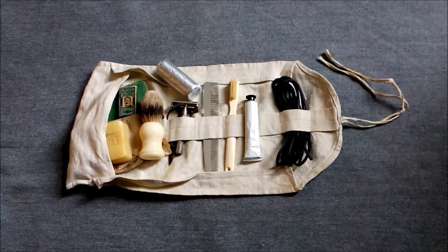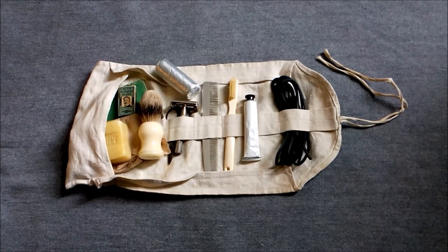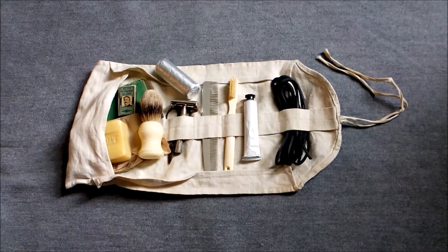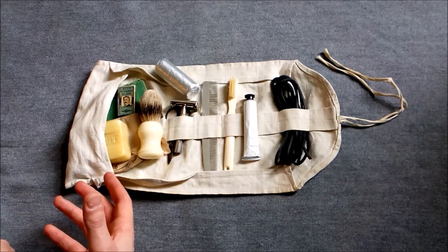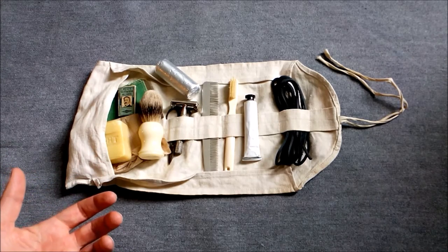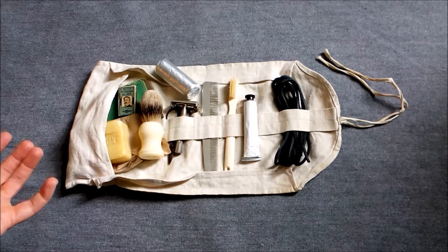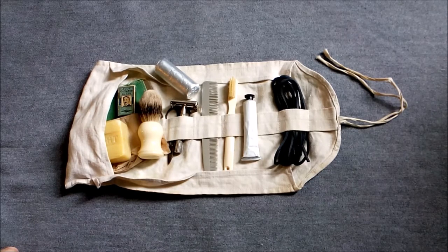So we're looking at an early war, late 30s to early 40s British Army hold all. A lot of people call these wash rolls, but the technical term is hold all because you don't just carry wash kit items in them, although that's primarily what they're for. This is set up to display contents typical of the early war period. The fitting instructions for the 37 pattern web equipment does mention certain contents such as the laces, but not everything's prescribed — I'll go over what the various items are and where the information regarding them being carried comes from.